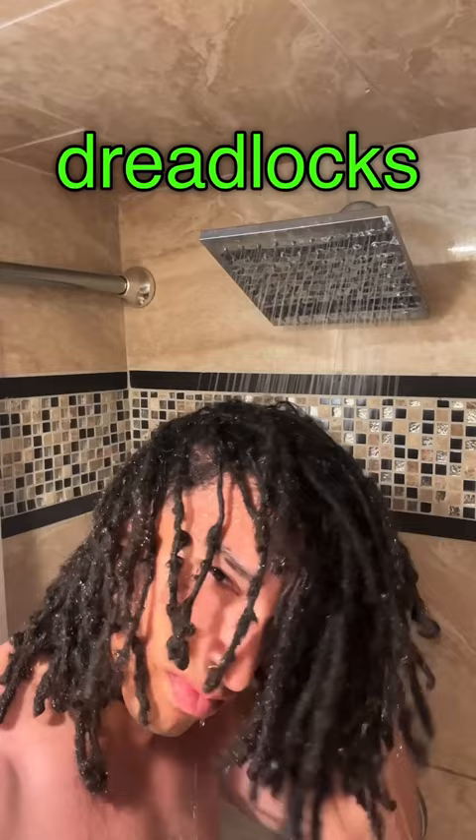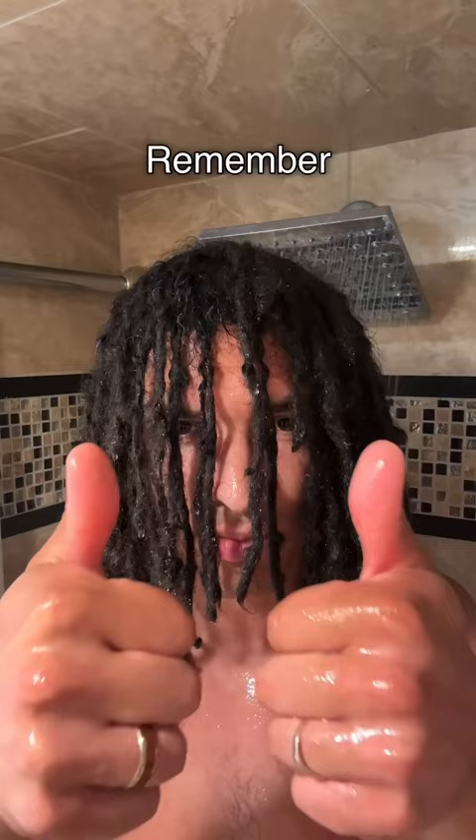Step one: wet your dreadlocks. Use lukewarm water to wet your hair thoroughly. Make sure your locks are fully saturated with water. Remember, the shampoo can only go where the water is.